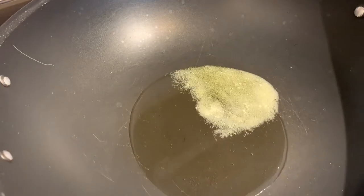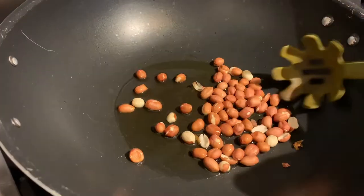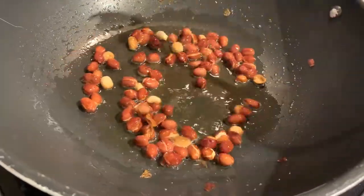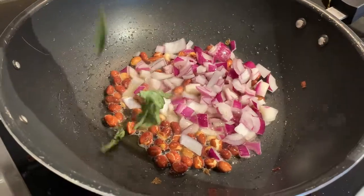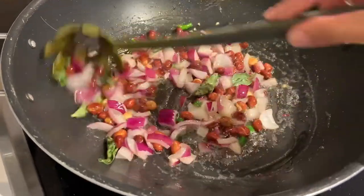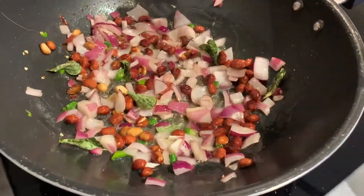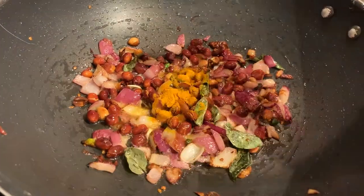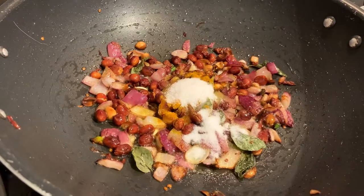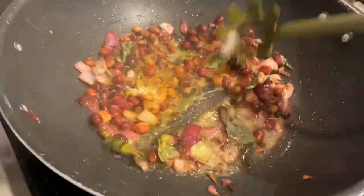Add three spoons of oil and two spoons of ghee to a pan. Once it heats up, add some peanuts and roast them. Once the peanuts have turned a little brown, add the red onions, curry leaves, and green chilies to the pan and mix. Once the onions turn translucent, add one spoon of turmeric powder, one tablespoon of salt, two tablespoons of sugar, and two tablespoons of lemon juice — then mix it all up.